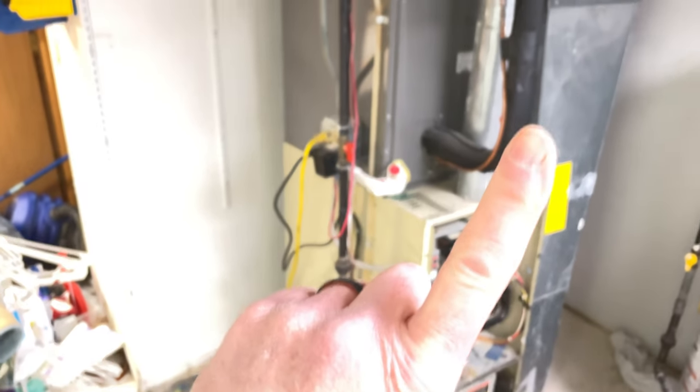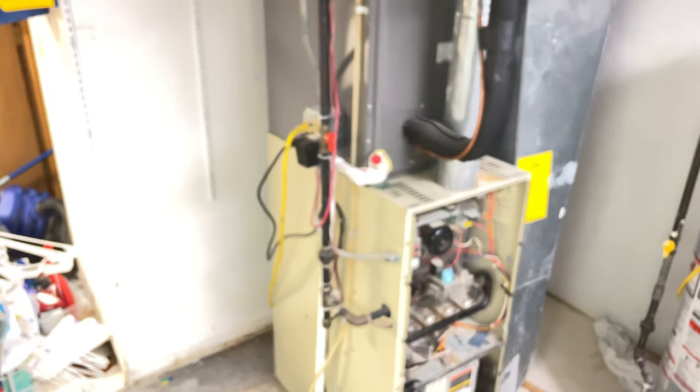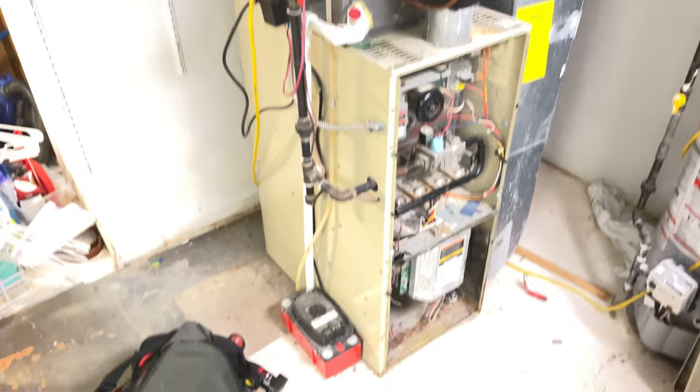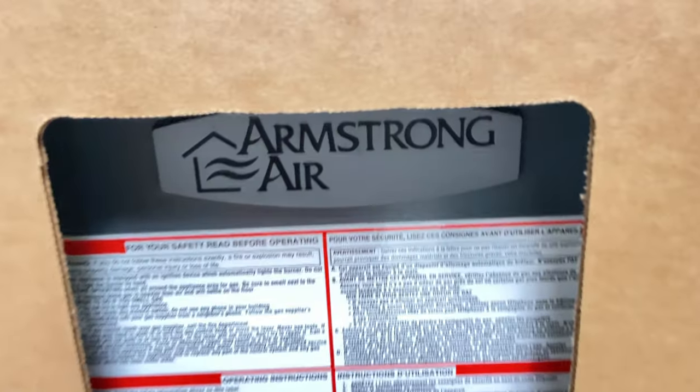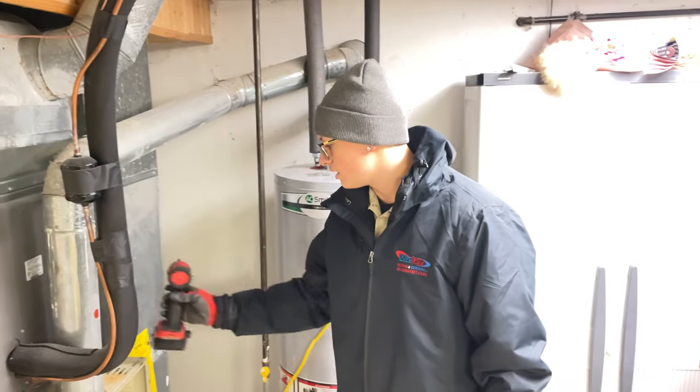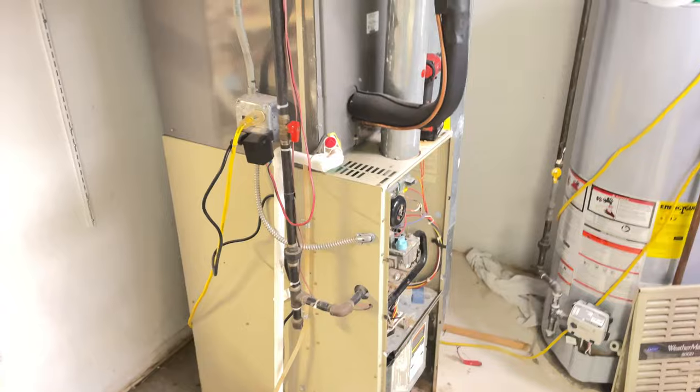You can see right here's a look at what I found with this one — an old Carrier WeatherMaker — and we're going to be replacing it with an Armstrong. I'll show you this once we get it unboxed. So you ready to get to work, son? Yep. Alright, let's do this.